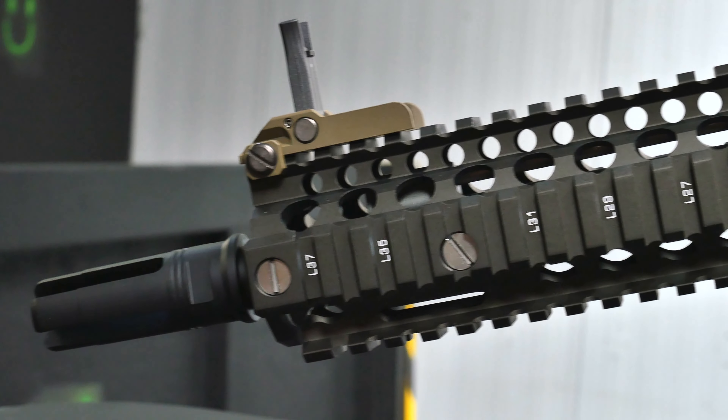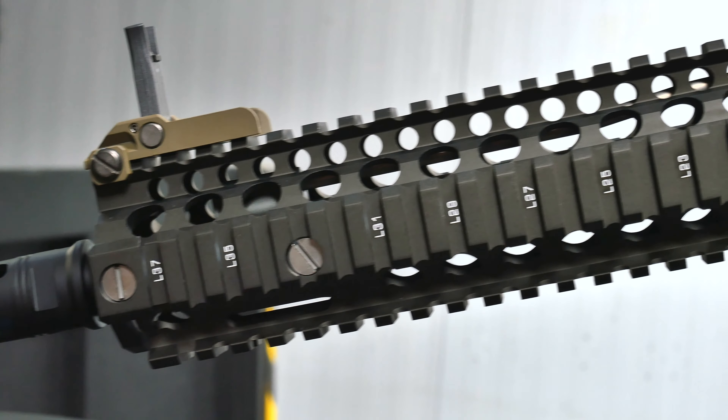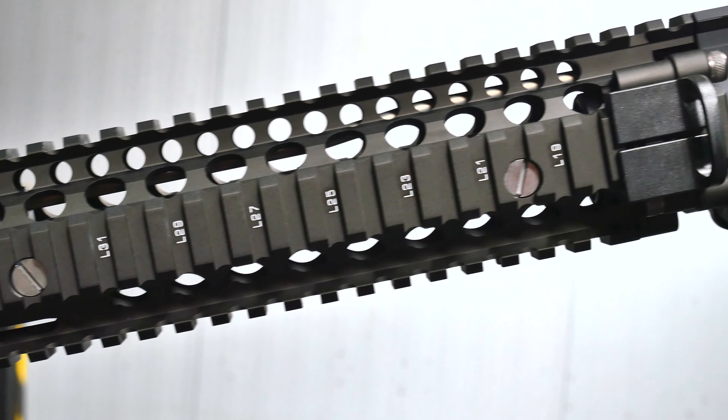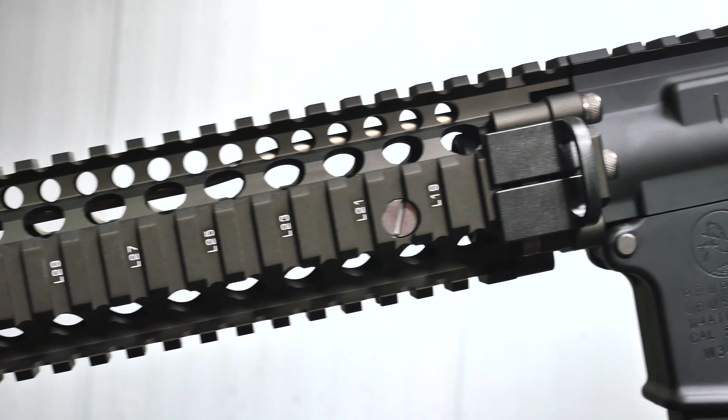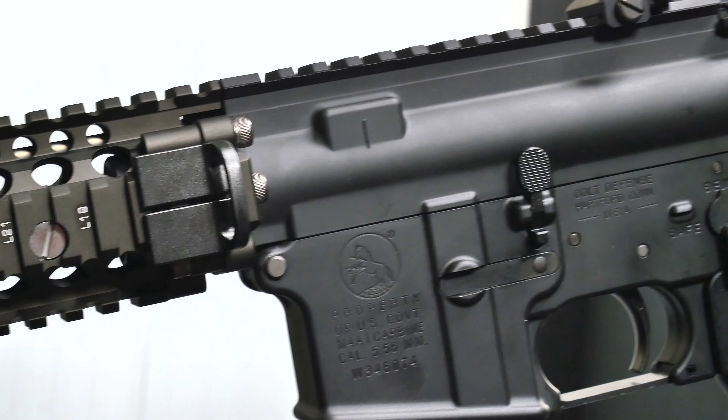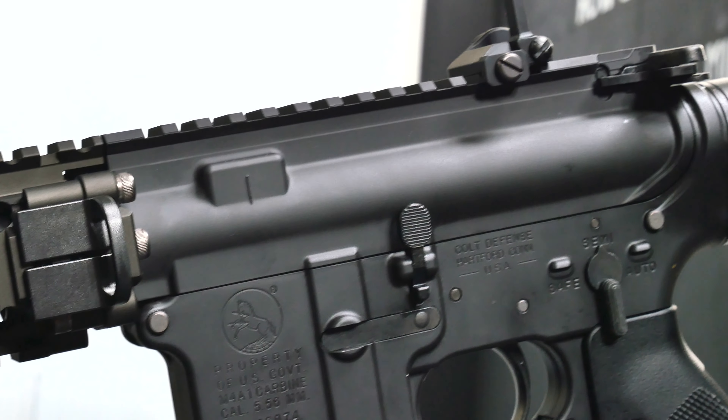Hi guys, I'm Pete from Don't Tell The Wife, and in this video I'm looking at the Tokyo Marui Mark 18 Mod 1 gas blowback. Before I go any further, just a quick thank you to my teammate Darling for letting me use his gun for this video. I've been trying for ages to get hold of one and eventually I just gave up and asked to borrow his.